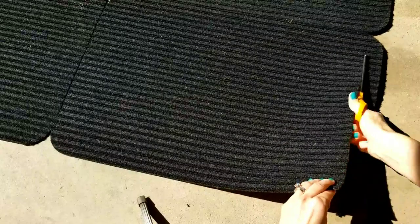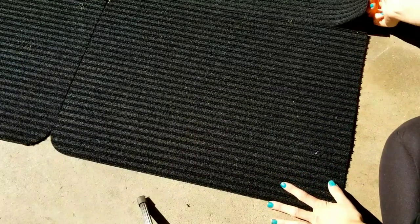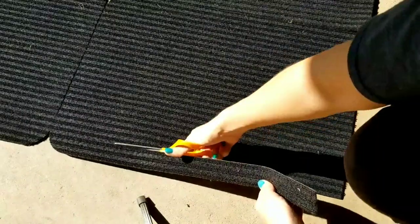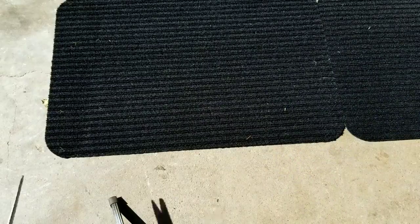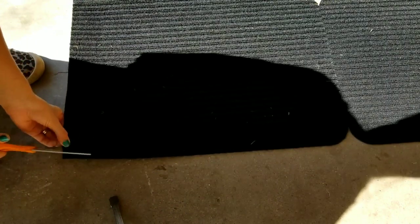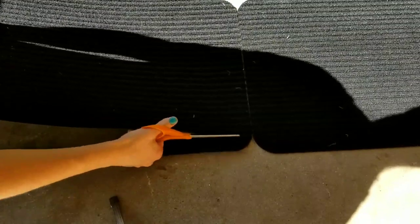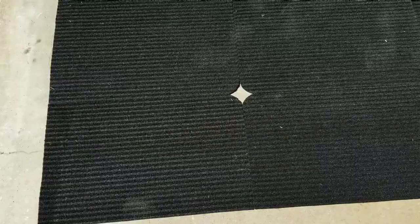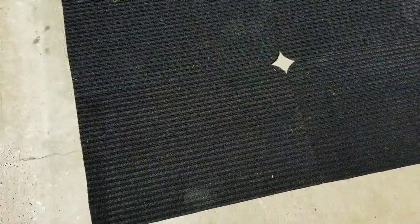Next I trimmed off all the rounded corners on the edges of the rugs that would be visible from underneath my regular porch rug. Mine with six rugs is pretty big because I have a large porch rug from Aldi. Just trim off those edges so you have a nice straight edge. Those little areas in the center are going to be covered up by my rug so you won't be able to see them.